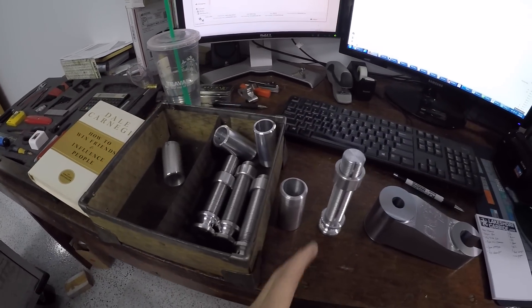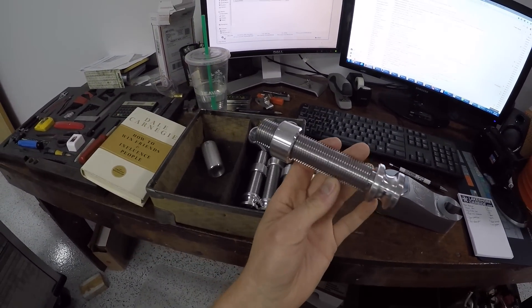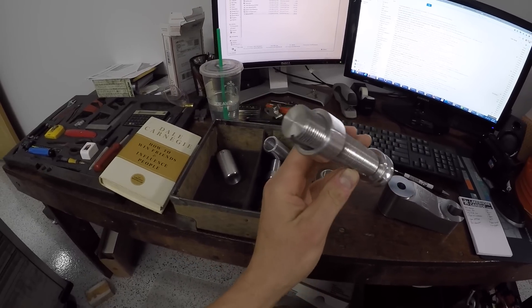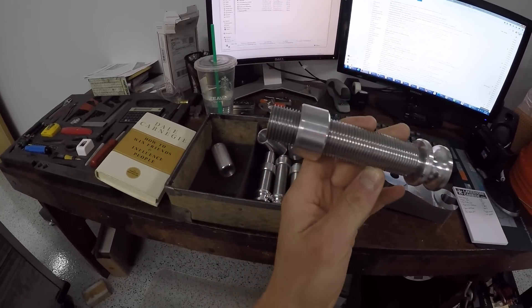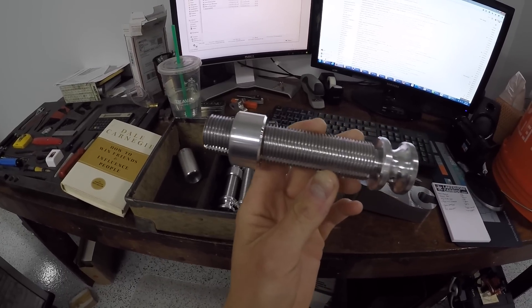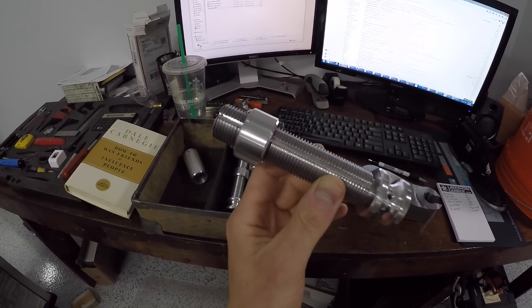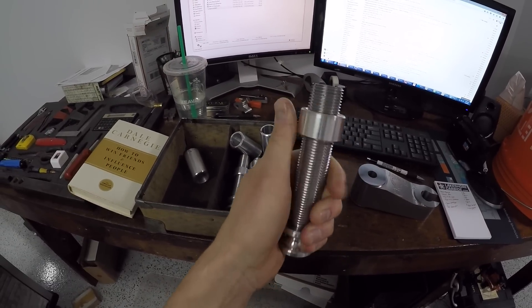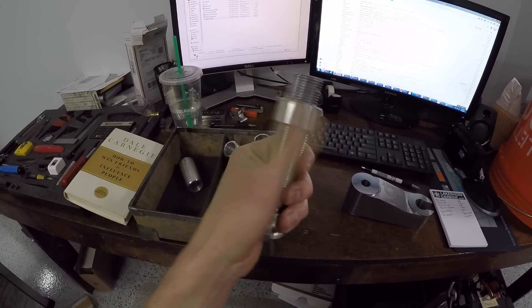Good morning folks, happy Wednesday. About to ship out this job and wanted to just show it off — I was really happy with how these turned out. 1 inch by 12 threads, turned these on the Tormach lathe with no tailstock, which is obviously really not how you should do it, but that's the task at hand — do stuff with the tools you've got. But they look great; these custom spacer threaded things turned out great.